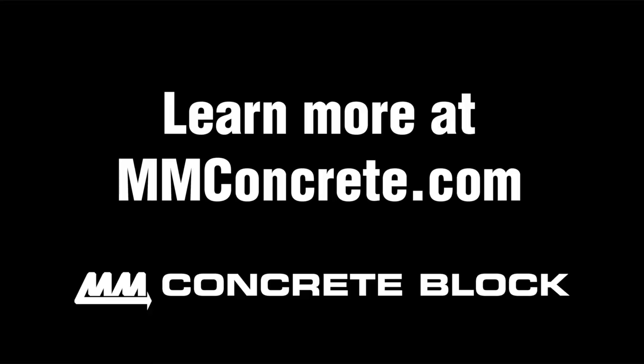To learn more about the Lakewood blocks, visit our website or pick up your Lakewood blocks today at your local Menards store. Happy building!